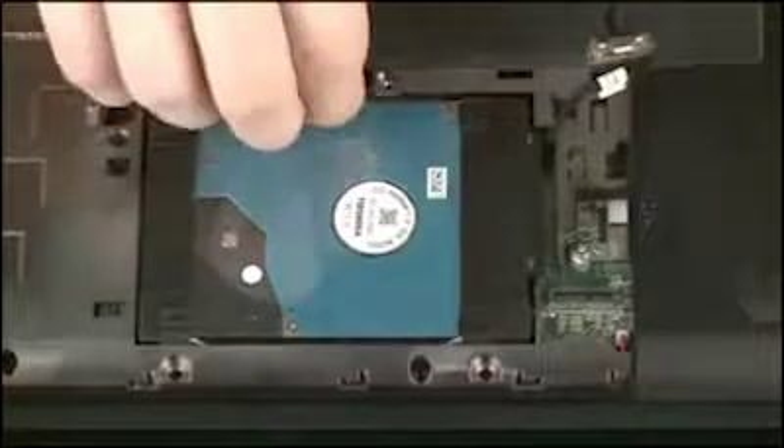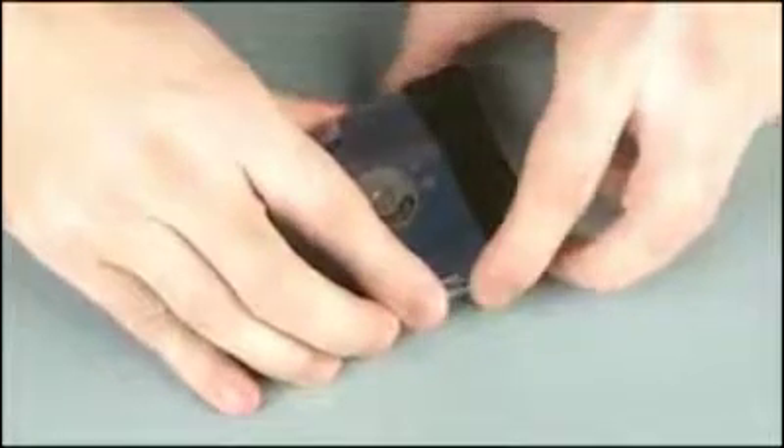Lift the hard disk drive assembly out of the hard disk drive bay. Disconnect the hard disk drive adapter cable from its connector on the hard disk drive and remove. Remove the two rubber bumpers from the ends of the hard disk drive.